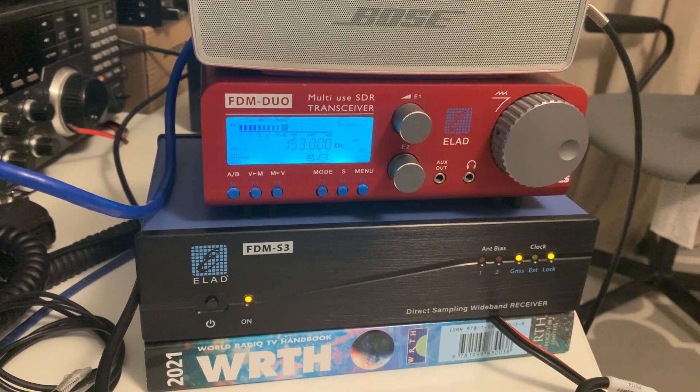And if you didn't own either, which would you buy? Well, for ultimate performance — taking everything into consideration — you might buy the S3, you probably would. But for identical fundamental performance, with the option to use a radio without a computer, then you would buy the Duo.